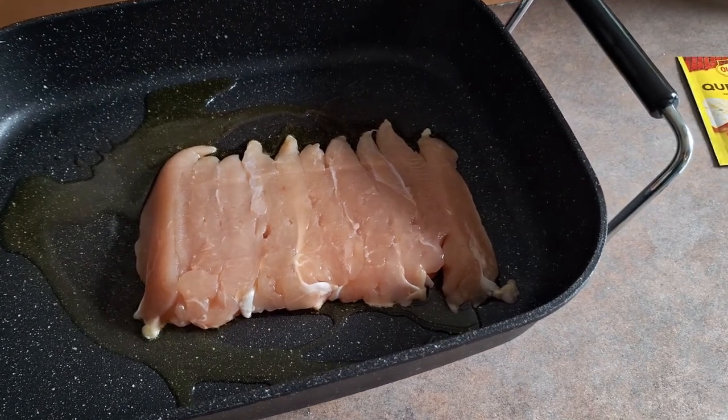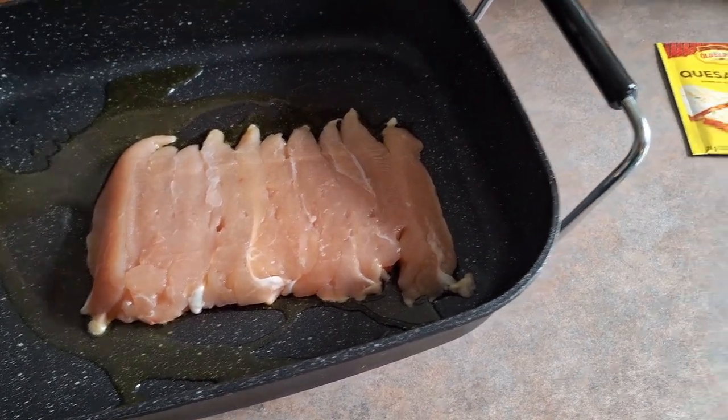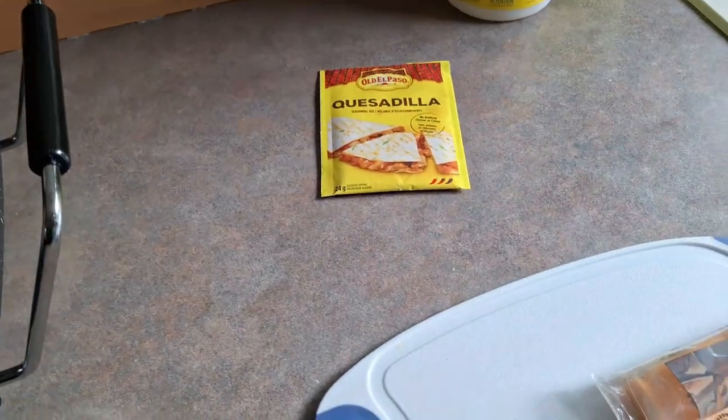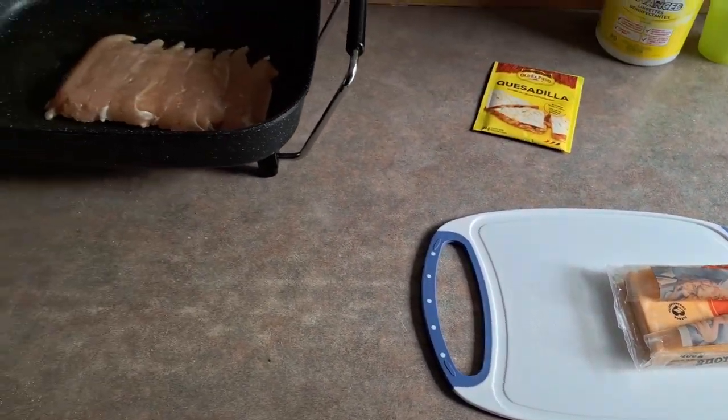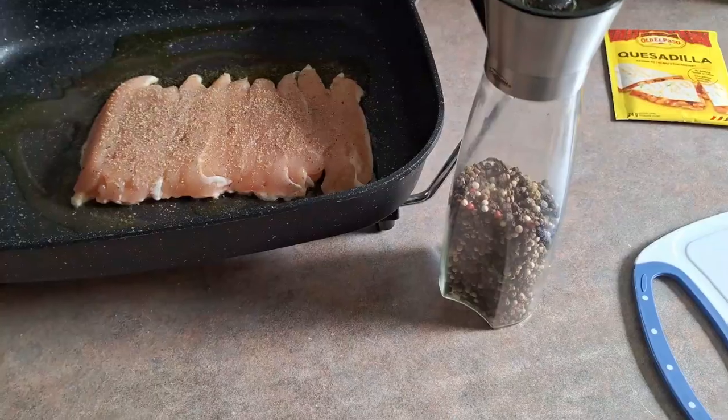What's up everyone, welcome back to another cooking video. Today we're going to be making some chicken quesadillas. This is a super easy recipe — all you're going to need is cheese, chicken, quesadilla packets, and your choice of seasonings.